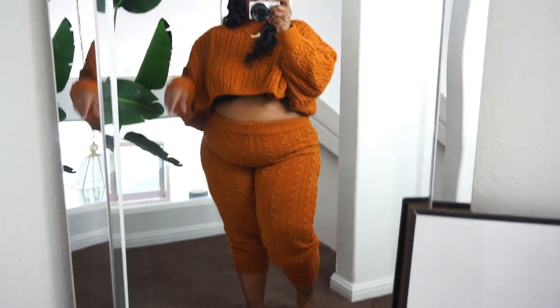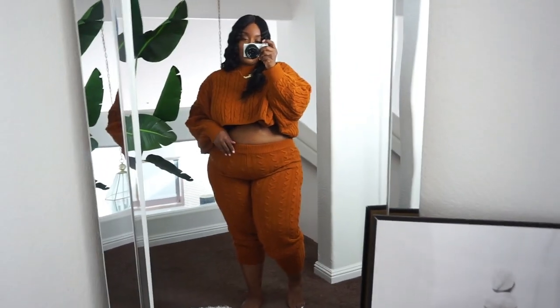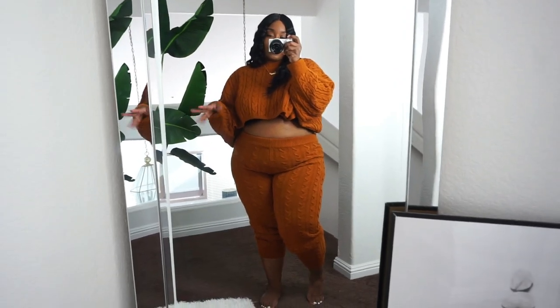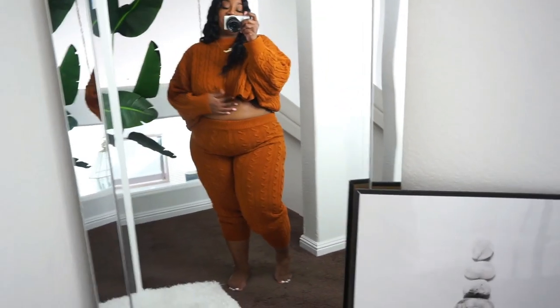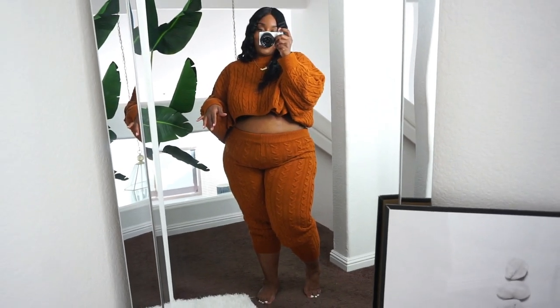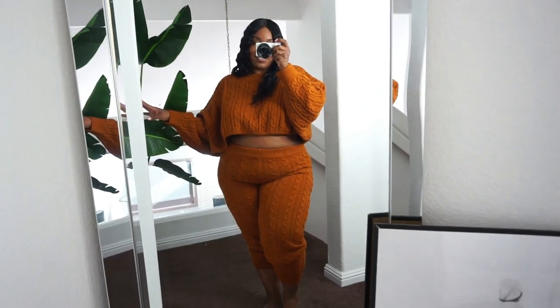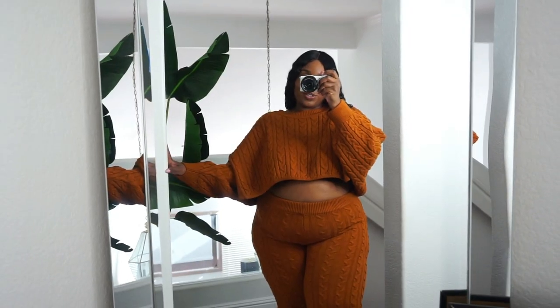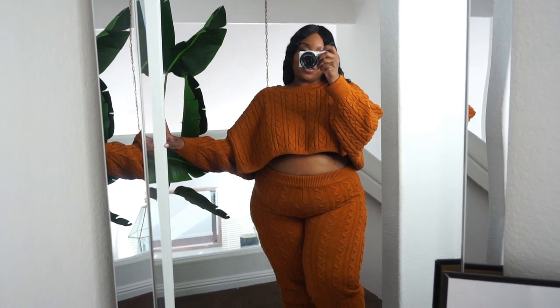I just love the little scrunch look — I think it looks cute and it's more cropped to my leg. This is just a great oversized sweater crop top set with great material and a beautiful color. That is this warm and cozy sweater set that's perfect for fall and winter.